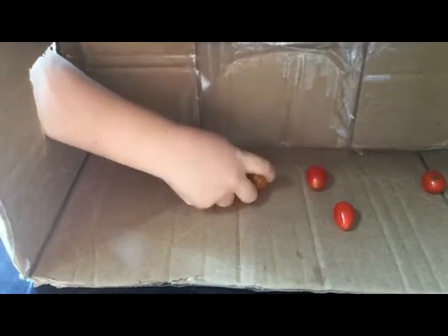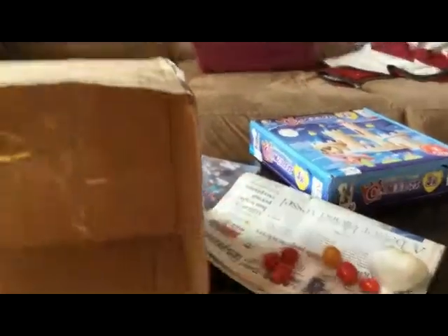Oh, I know what these are — tomatoes! Yep! Oh my gosh, I only felt these. Let's put this over here. All right, close your eyes again.